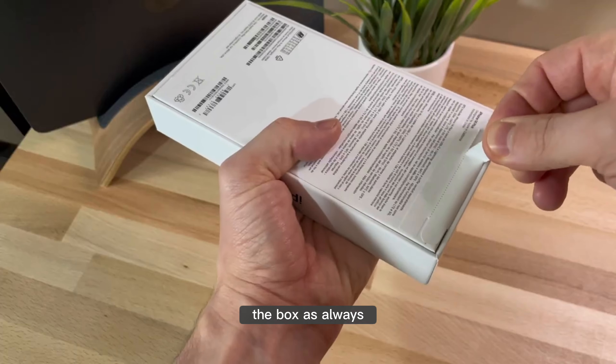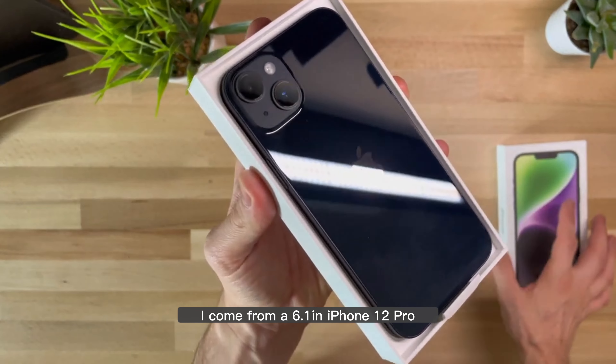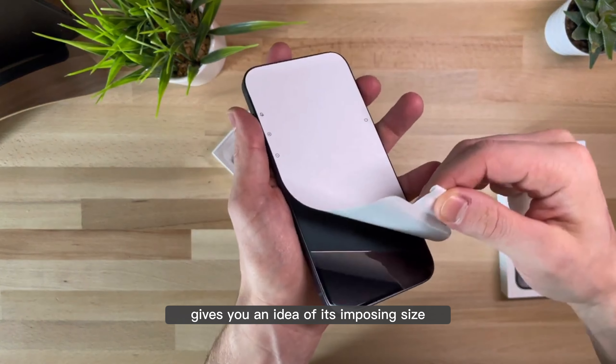The box, as always, is fantastic — simple and well-kept, with its multi-color theme. I come from a 6.1-inch iPhone 12 Pro, and already just holding the box of this Plus gives you an idea of its imposing size.